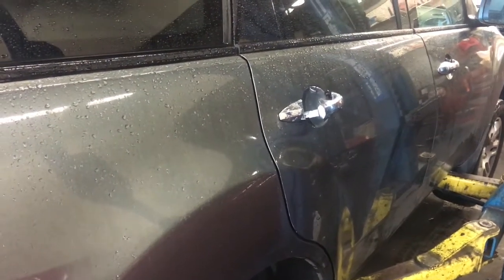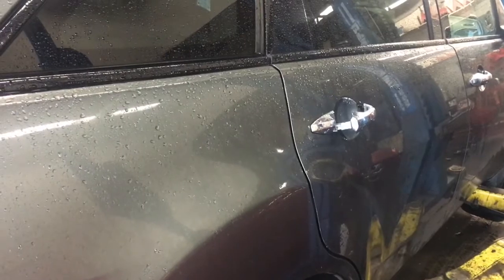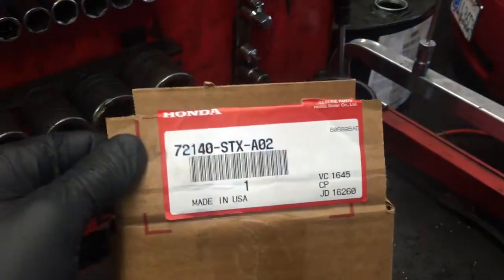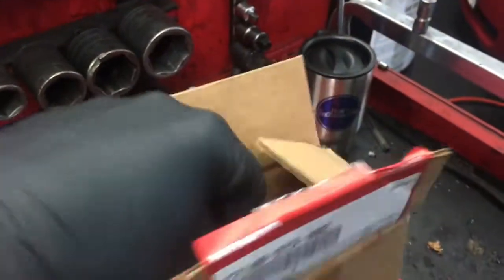2007 Acura MDX Outer Door Handle Replacement. I'm Brian Essek from HowToAutomotive. I'm going to walk you through the steps of replacing that. We're going to be using a genuine Honda exterior door handle. I will link this up in the description of the video so you can pick that up.